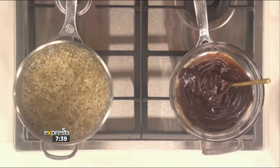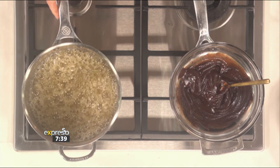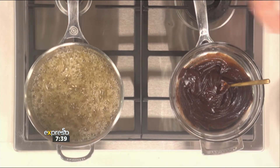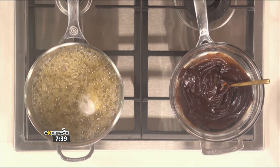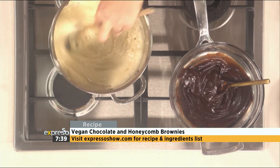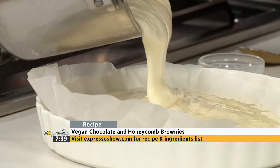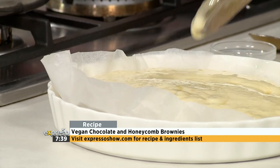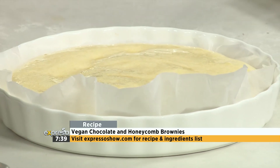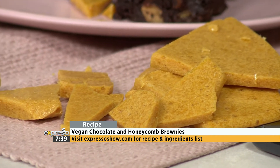The honeycomb is basically sugar, honey, glucose, and a little bit of water — you boil that to the hard crack stage, which is 150 degrees, until it's a nice deep golden colour. Then comes the magic part: add some bicarb, and as soon as you do that it's going to puff up, get nice and airy and golden. Pour it into your dish and let it set — the bicarb creates all these beautiful little air pockets. When it sets you get that airy honeycomb effect, then just take a hammer and smash it into little bits and sprinkle it over your brownies.